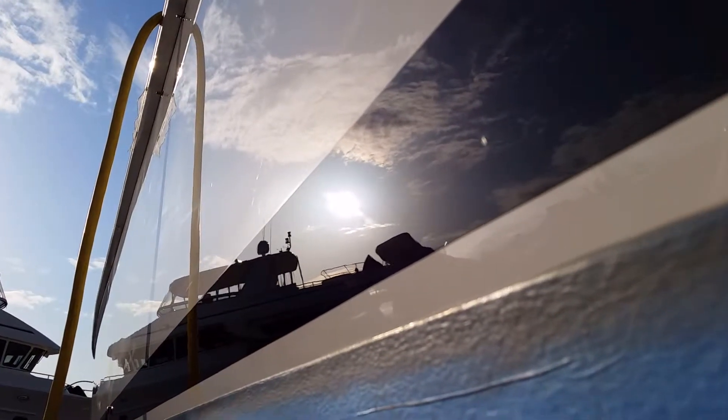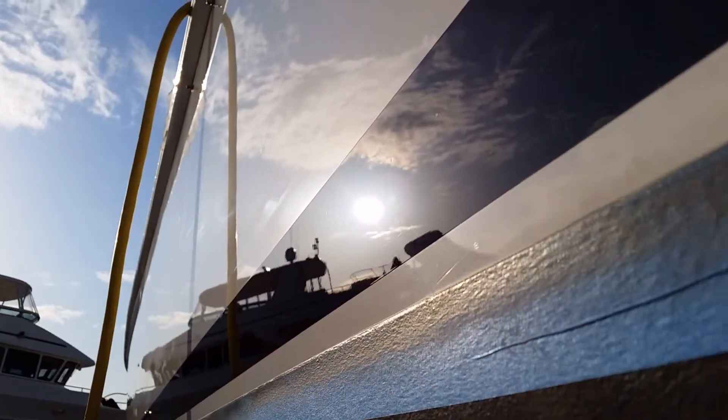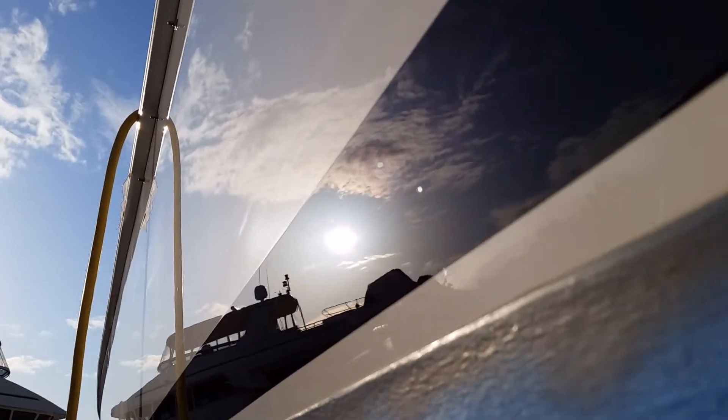This is a bootstripe on a 65-foot Viking sport fisher, and all we're working on right now is the bootstripe. We're trying to compound it, make sure that it looks as good as it possibly can. So here's the sun's reflection — I don't think that you'll see a swirl.